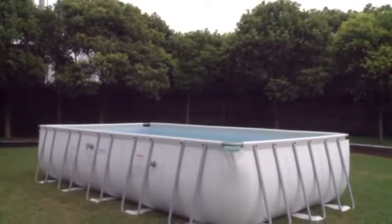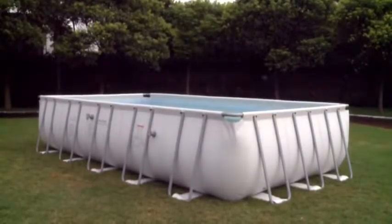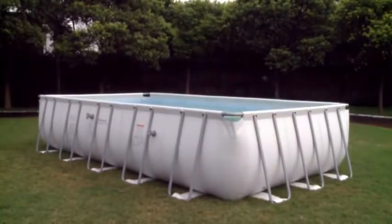Hello, and thank you for purchasing another Premium Bestway product. Over the next few minutes, we will show you how to set up and maintain your new Splash and Play pool.